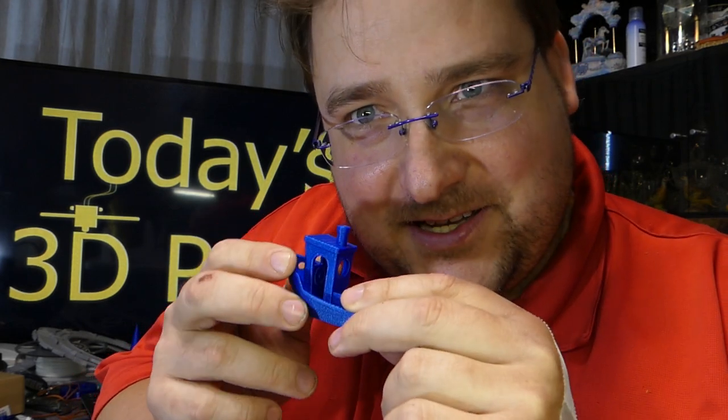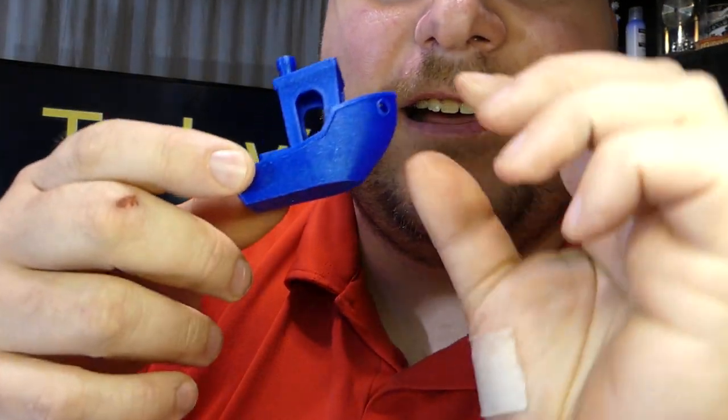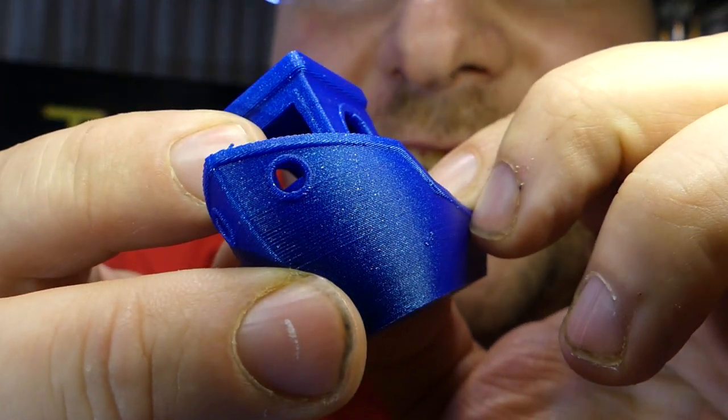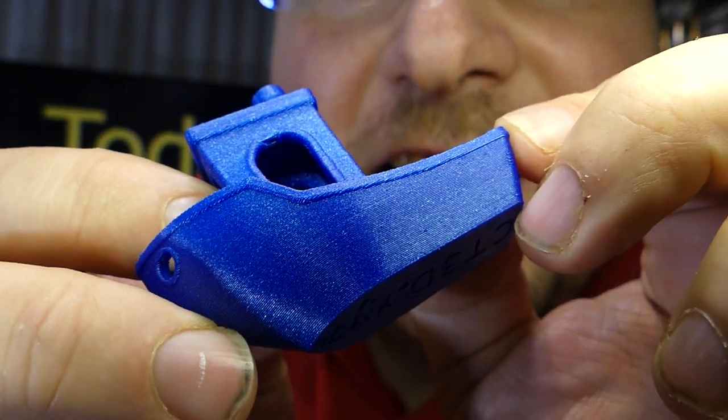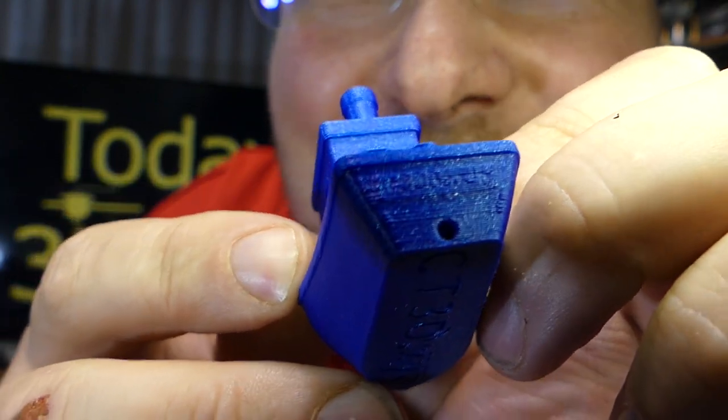This is also amazing. This is probably the best Benji I've ever printed, both in quality of print and in quality of filament. This filament is ridiculous. Oh, I wish it wasn't so expensive — I would make so many things with this filament if it didn't cost $60 a kilogram. Look at that Benji. That is crazy how good that is.